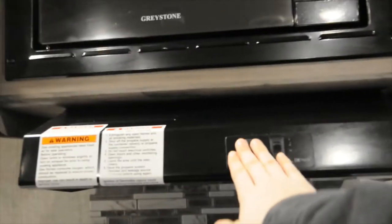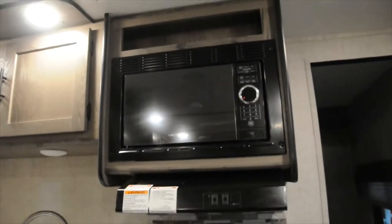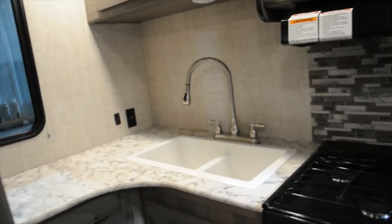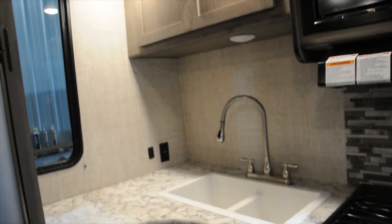Up above the stove, you have your fan and your light. Above that, you have your regular standard house microwave. To the left of that, you have a light above your sink, and then you've got 110 outlets over there.